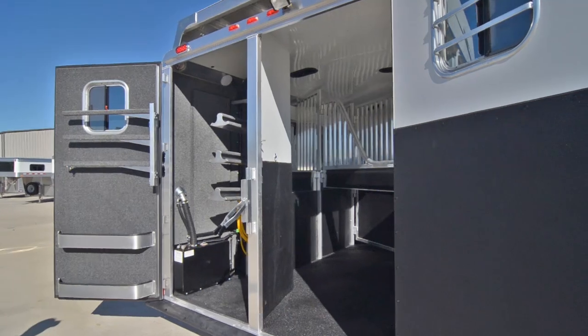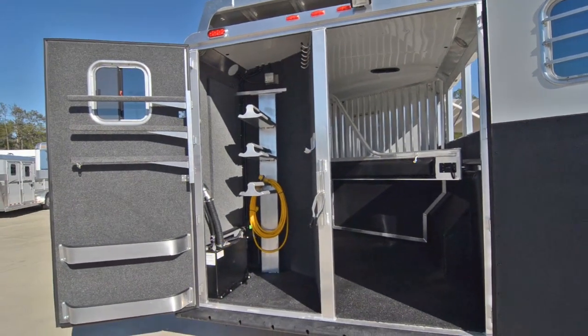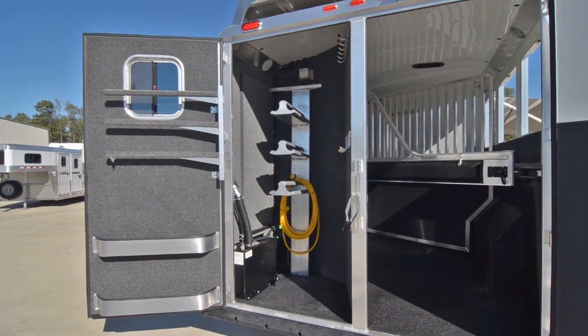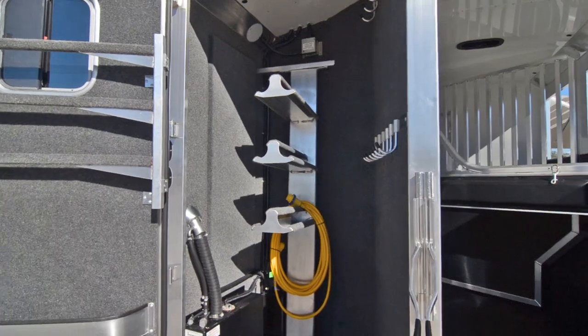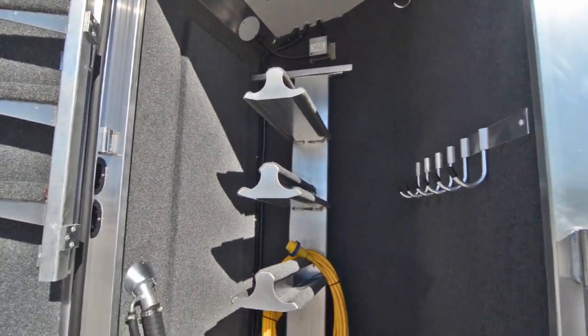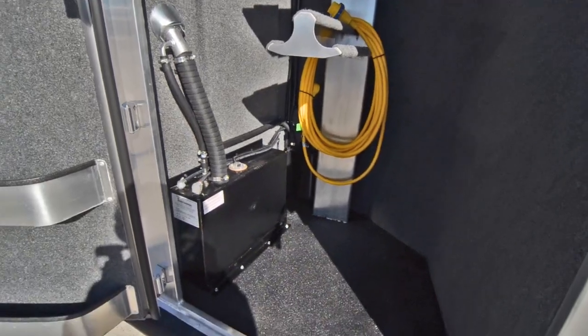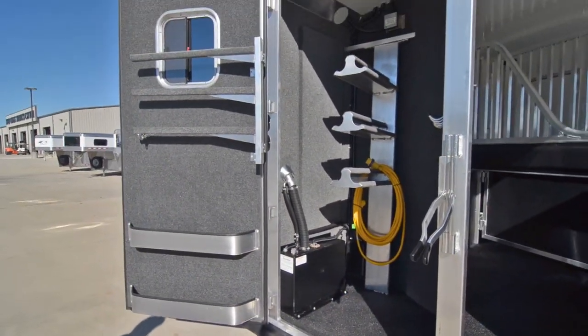This trailer has a permanent rear tack, carpeted on all the walls. It has about three saddle racks and a nine-gallon fuel tank for the generator down here. It's also got two brush trays on the rear tack door and three swing-out blanket bars.